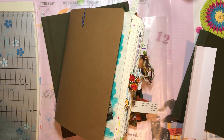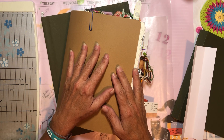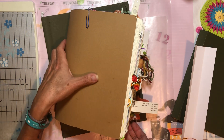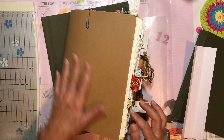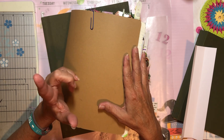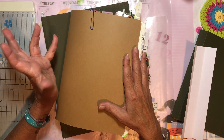Hey there, it's Elizabeth and welcome back to another how-to-make-a-junk-journal video. I hope y'all are doing well. I've kind of been forced — well, not really forced, that's not quite the right word — to make a separate journal for my November and December of 2022.